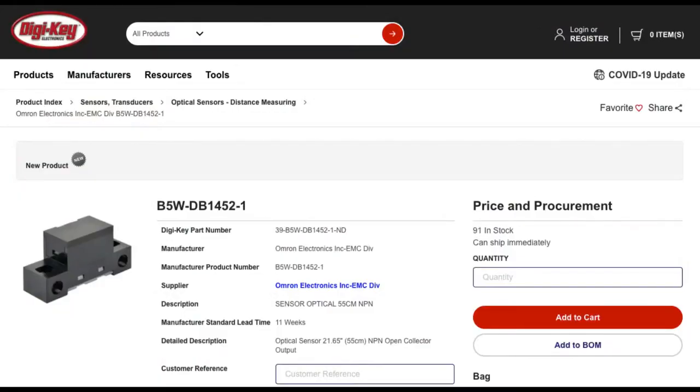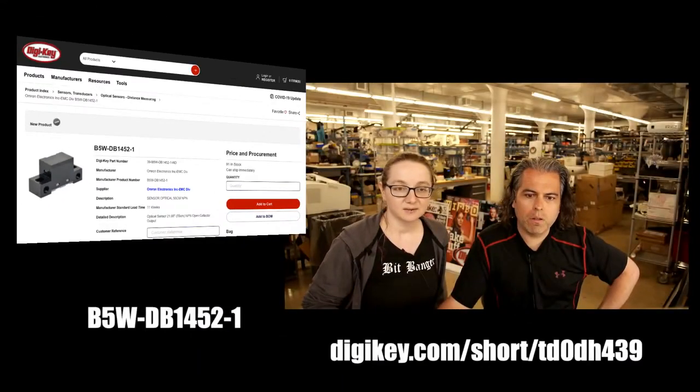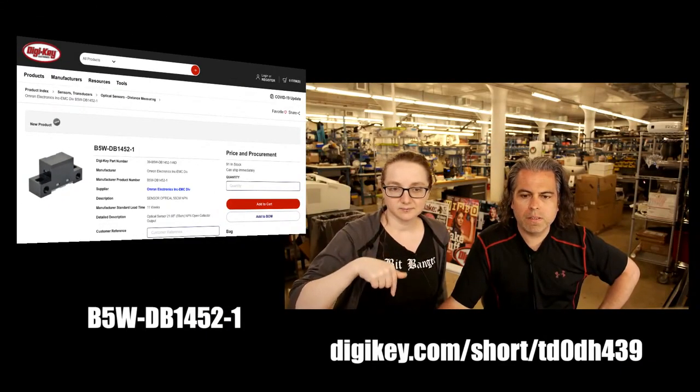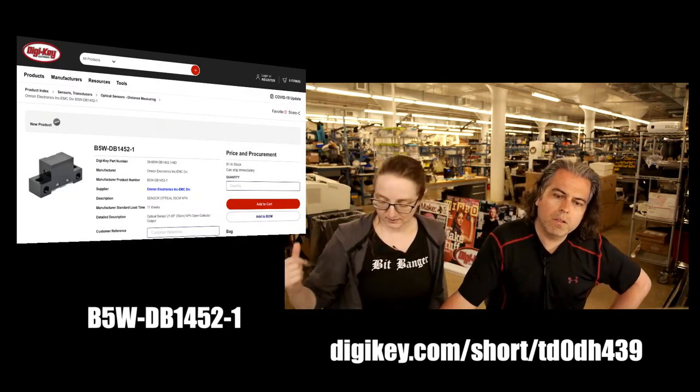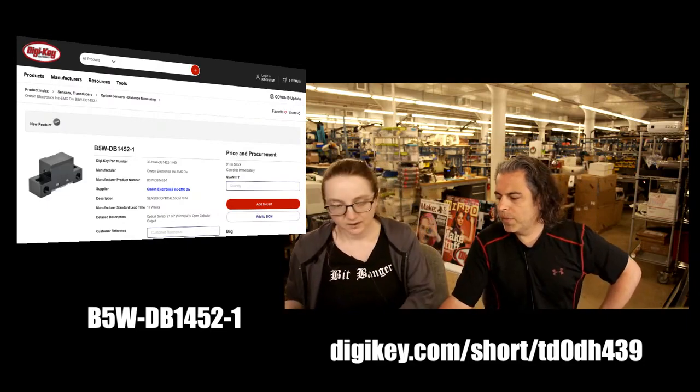Available on Digi-Key — that's this segment, all the new things on Digi-Key. You can get this on the website. The short URL is digikey.com/short/TD0DH439. Or you can search for it with the product number shown at the top.